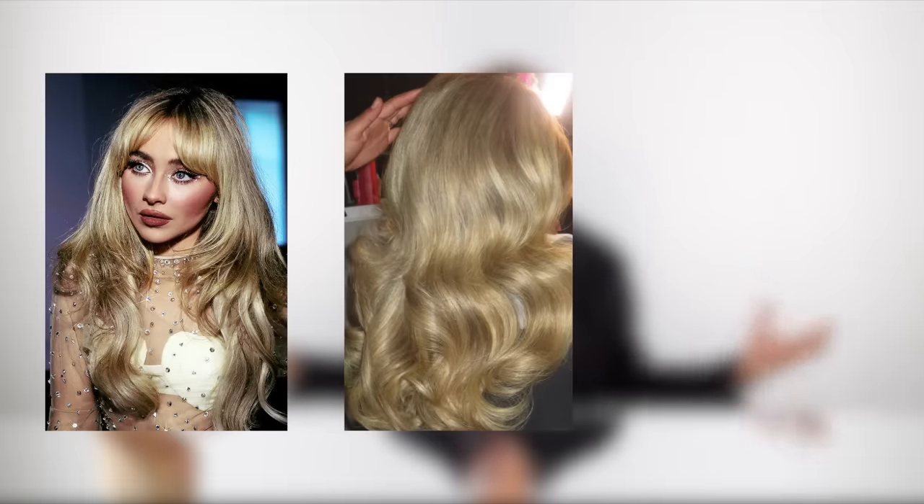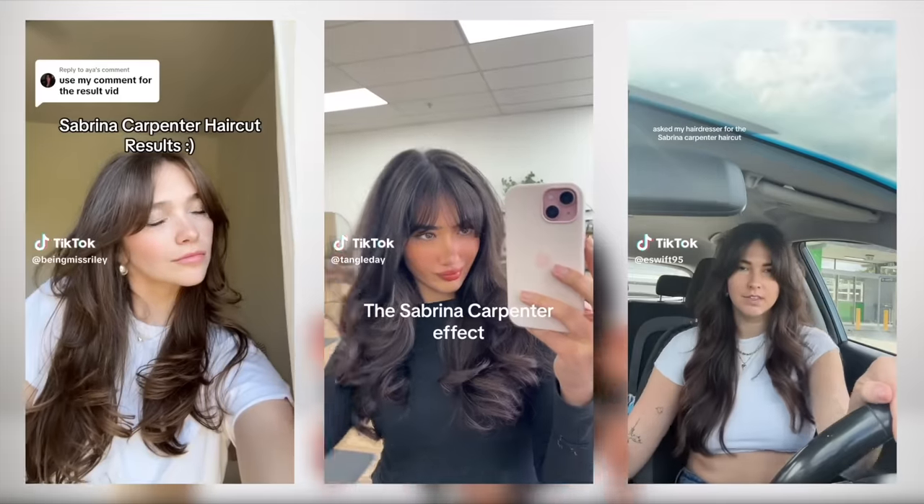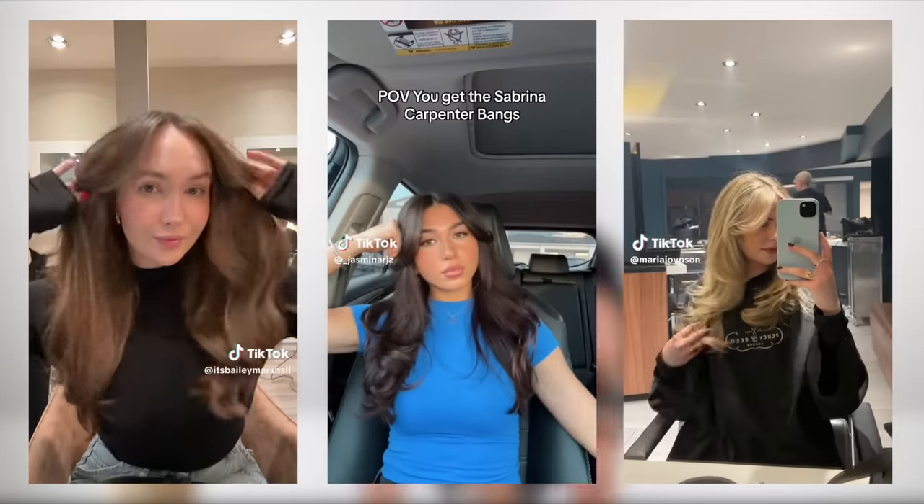Now we're obviously all here for one reason today, and that is to learn how to do this iconic Sabrina Carpenter haircut all by yourself at home. I see so many videos of people trying to emulate her hair, her hairstyle, her haircut, her curtain bangs, and I'm going to show you how to do all of it. It is not that hard, especially when I teach you. It's going to be fun, easy, and good. So let's get into it. Here is the Sabrina cut.